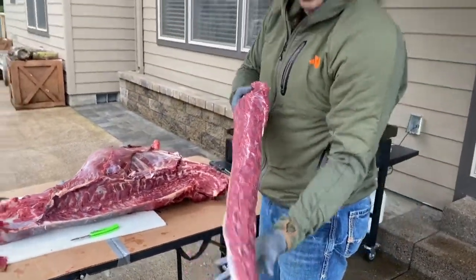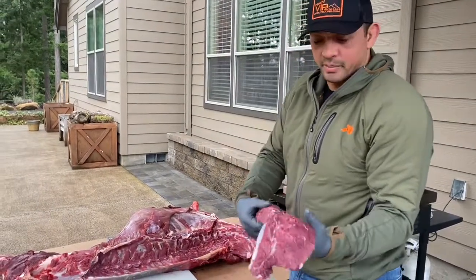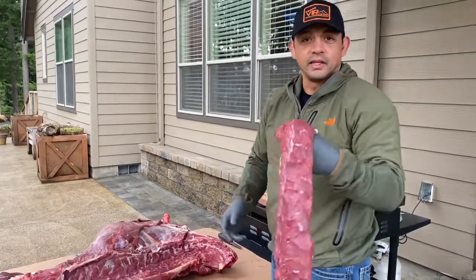Thanks for watching — that was part four on dismantling our deer with the back strap. Make sure you like our Facebook page, leave a comment on how we're doing, and subscribe to our YouTube channel. Thanks a lot.